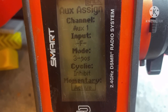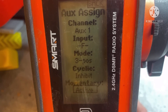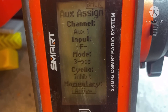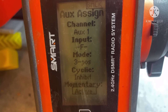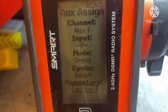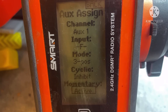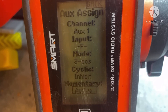Set Cyclic to Inhibit and Momentary to Active. With this setup, when I push the switch forward the winch extends, when I push it back the winch retracts, and as soon as I let go of the switch it stops moving. I like it that way so that if something happens I don't break a winch line. That covers the menu setup for the servo winch.